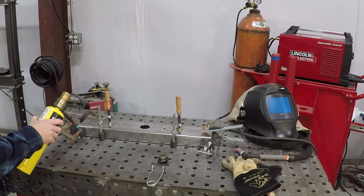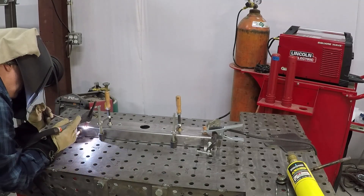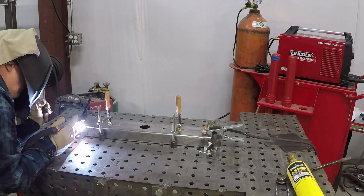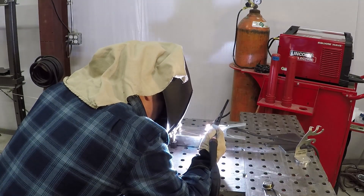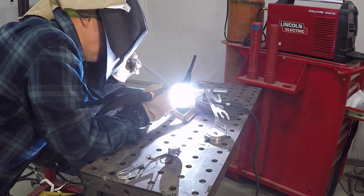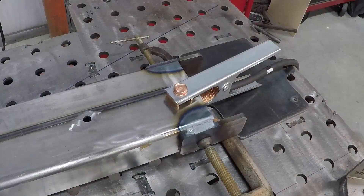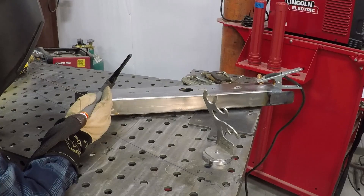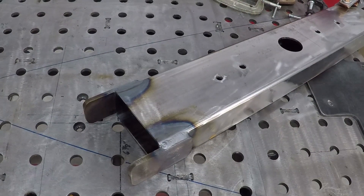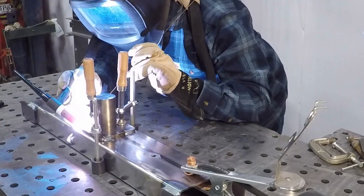Since the scrap material I used to cut out the tabs is a quarter inch thick, I took the time to preheat it before welding. Since I'm trying to learn how to TIG weld, I figured this project would be good practice. This plate is also quarter inch material, so I preheated it as well.